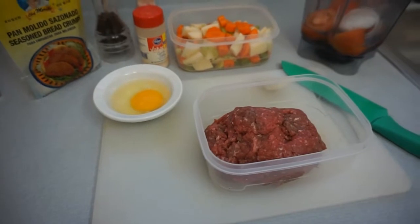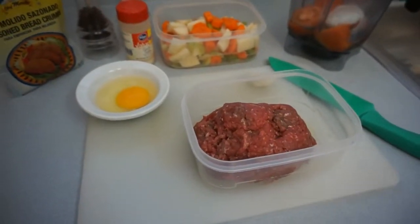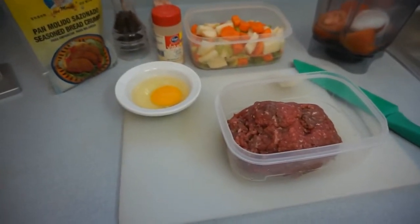Earlier today I did make my caldo de pollo, but I'm making some albondigas now. This will be for tomorrow. It's never too much food to cook, and since I was using almost the same ingredients anyway.